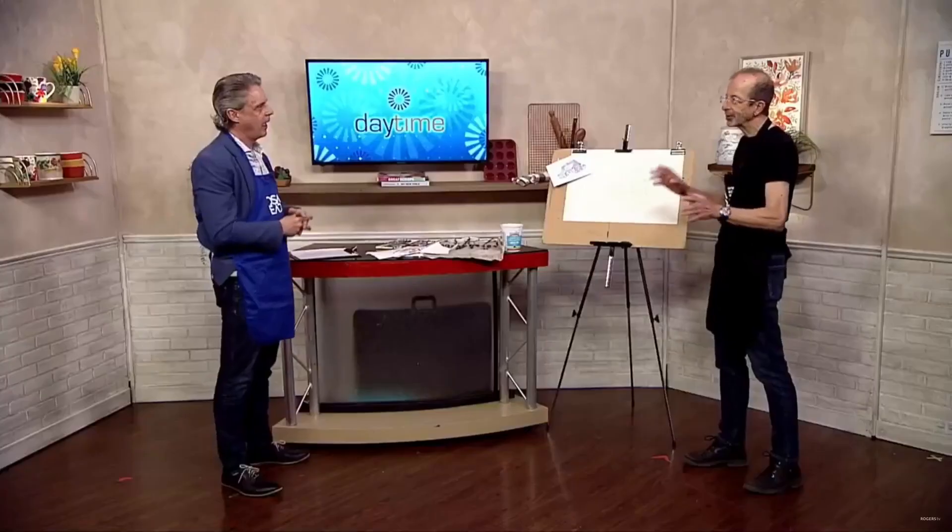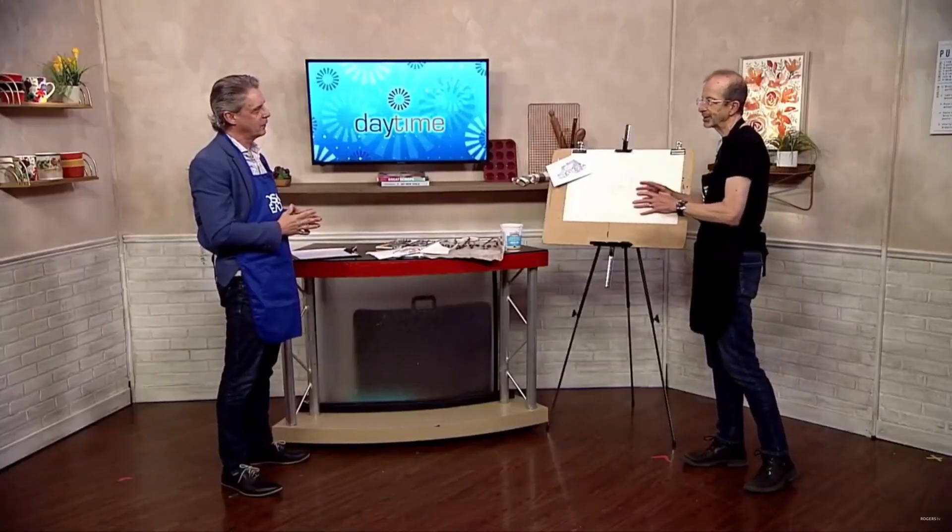As usual, you always come on and teach us a little bit about art and painting in general. What are we going to be talking about today in particular? So today I thought — last time we did something with charcoal — today I thought we'd do something with some ink and a bit of watercolour.